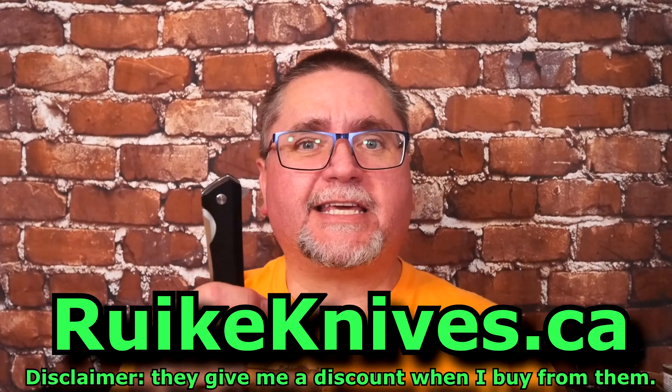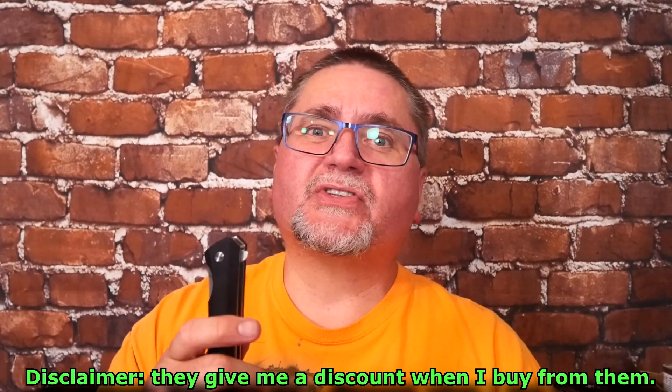Hey friends, my name is Jake. Welcome to Canadian Cutting Edge. Today we're taking a look at another knife that I got from rakeknives.ca, and you can purchase there too.